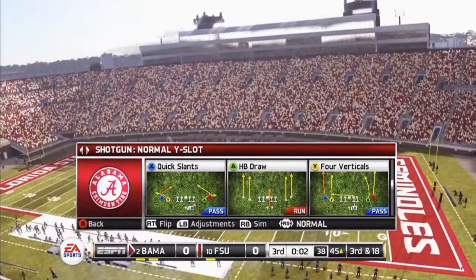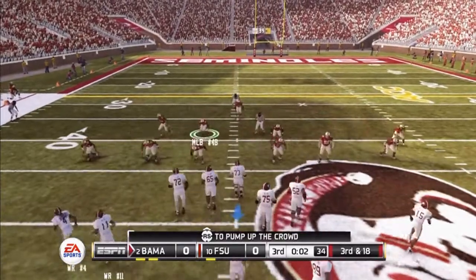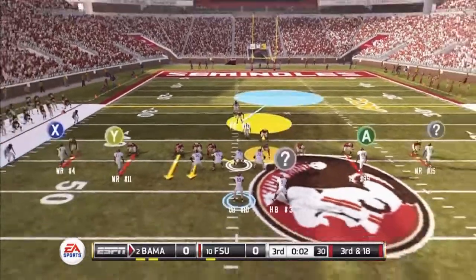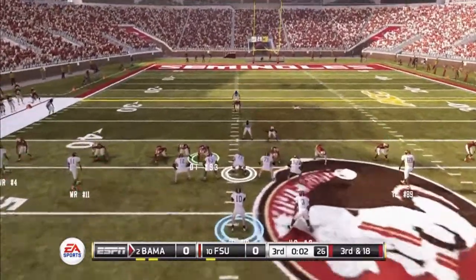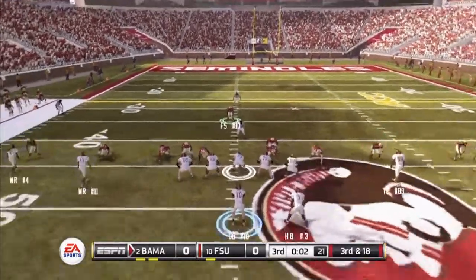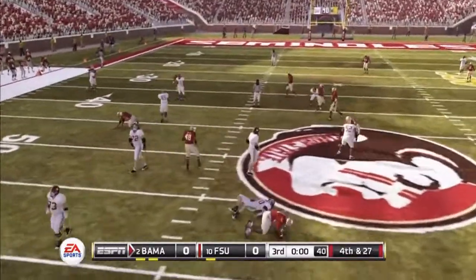You can bring it from the opposite side as well — pretty much give it the same look. Just like that. On the left side you're going to have to re-blitz the defensive tackle. The blitz comes in from the left hand side as well.